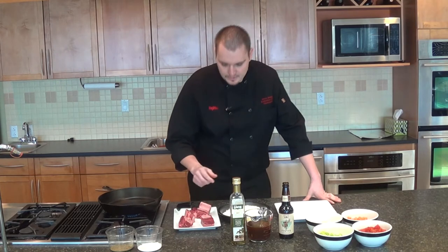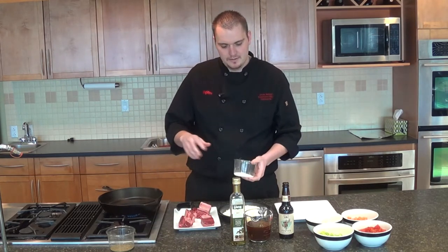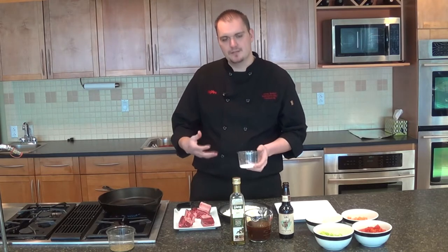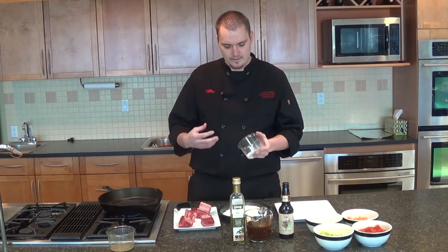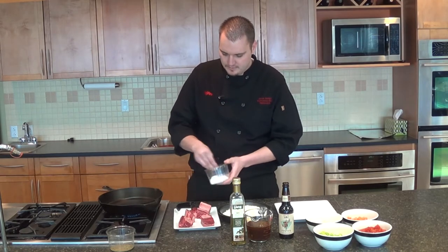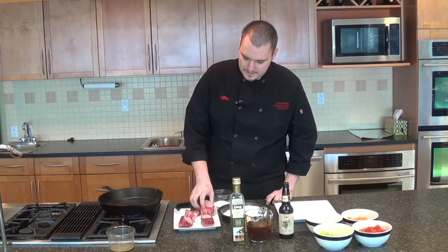So what we want to do is make sure we season these really well with salt and pepper. The whole dish includes beer, beef stock, and some great aromatic vegetables, but you want to make sure you season it well so everything is seasoned and flavored nicely. We start off with salt and pepper and make sure we season both sides.